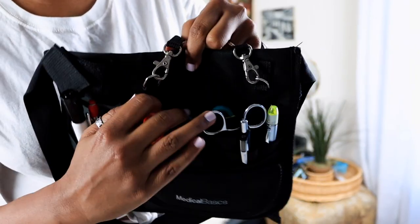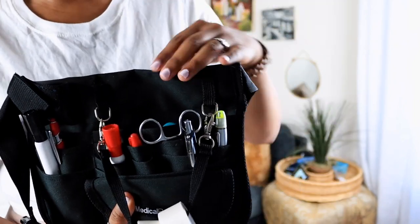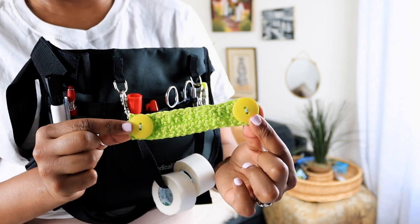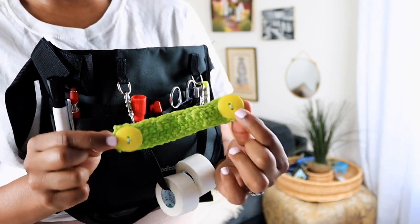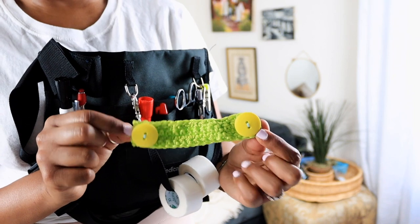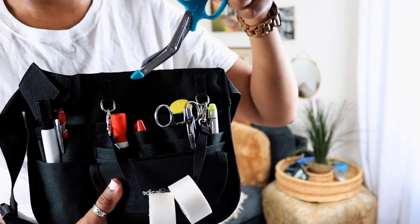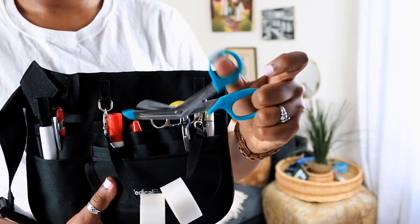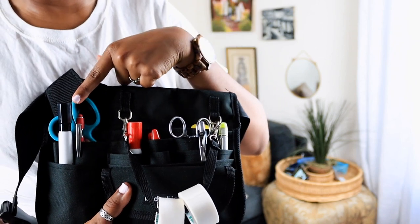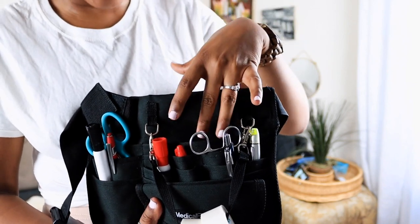Going into this back pocket here — this is really where you can put a lot of your flushes, just keep in mind the strap comes over it some. In here I have my mask holder; this is one my mom made — shout out to Junebug. If you're looking to purchase one, she is selling them, so send me a message on my Facebook page, DM me, or email me. I also have my handy-dandy scissors. I like to put them normally in this pocket. About four or five flushes can fit in here.